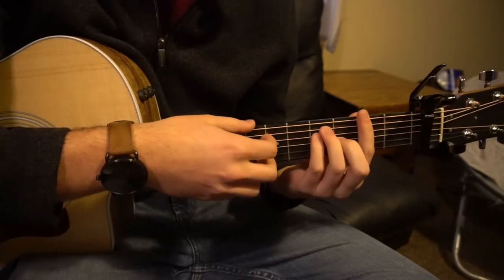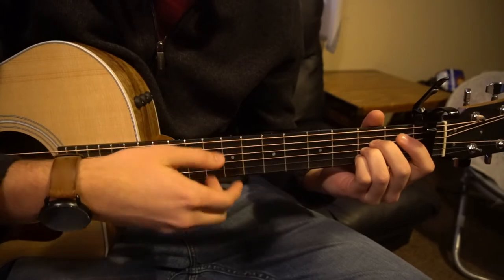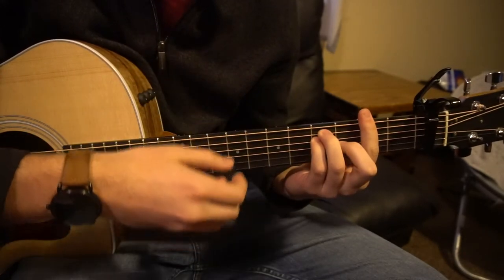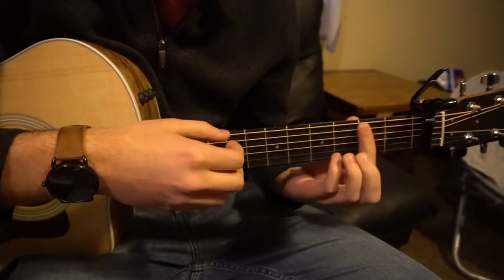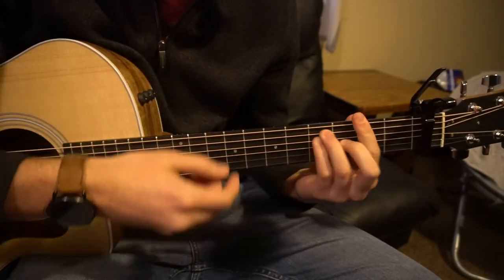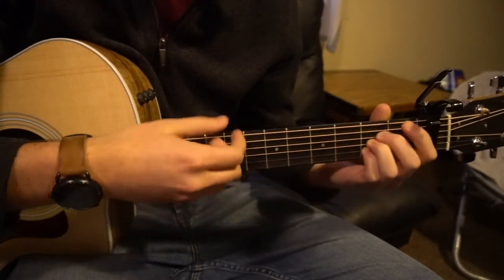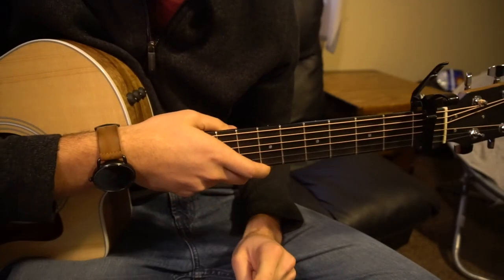If we're going to add some strumming in, it might sound like this — with a pattern of down, down, down, down, up, down, down, down, up, down, down, down, down, up, down. That's all there is to it. I went through that pretty quickly, but that's going to be it for this tutorial.